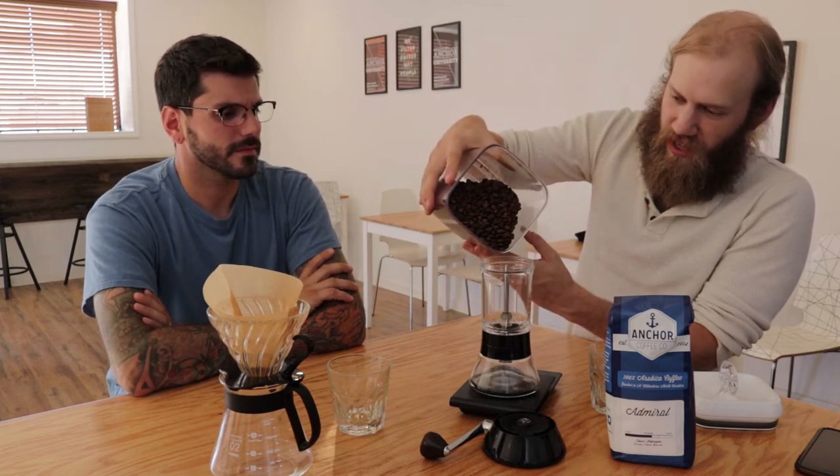The one thing I don't like about some other hand grinders is they're a little light and flimsy, and you're trying to hold stuff down. This one is heavy, has good weight to it. So let's load it up — we're going to do 21 grams in, 320 grams out. That's kind of my go-to recipe for the V60.